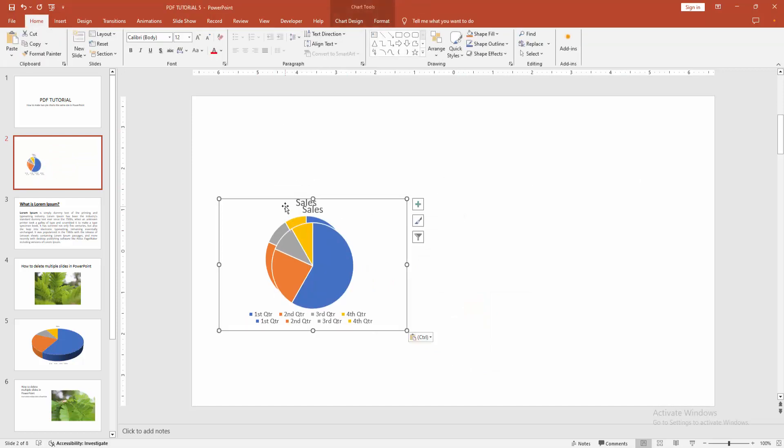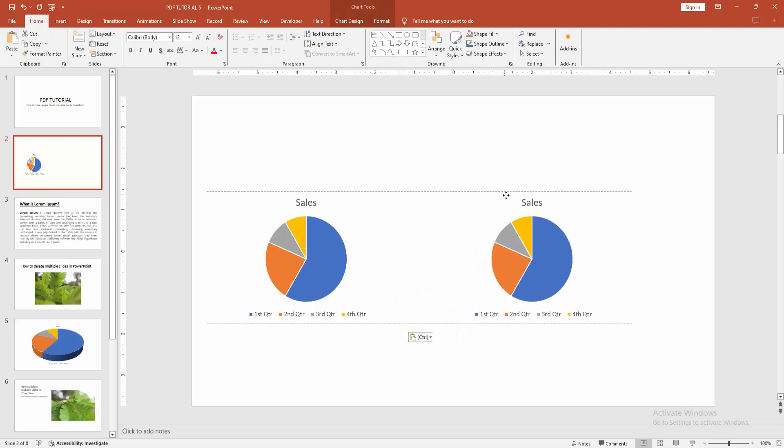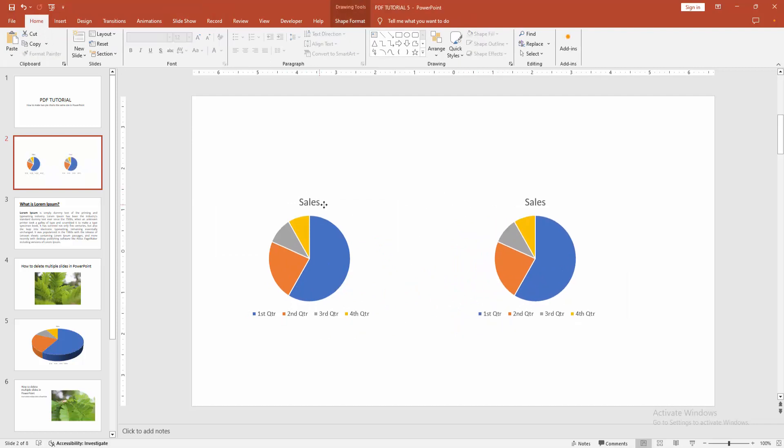Then right-click again and select the Paste option. Move the pasted chart to another side, then press Shift on your keyboard to select multiple charts.